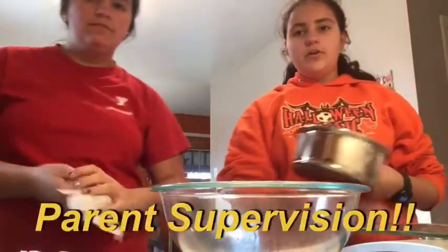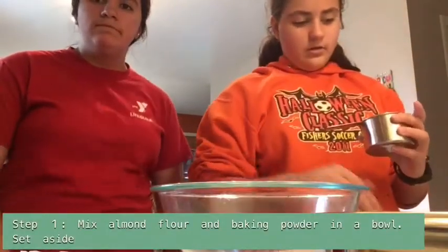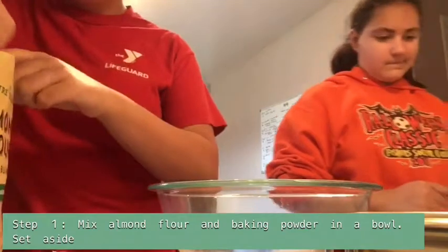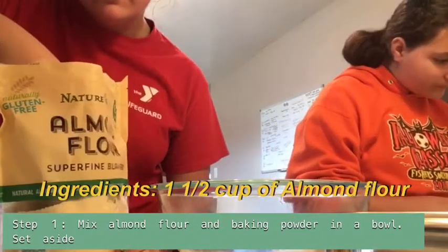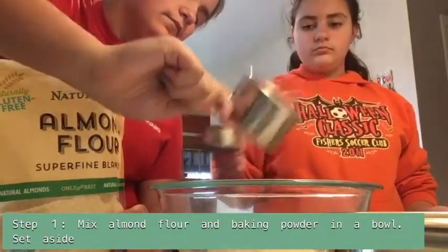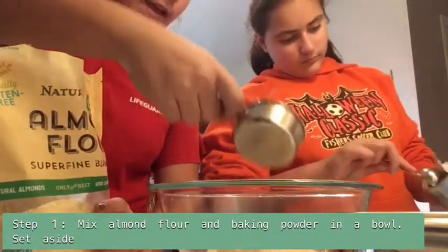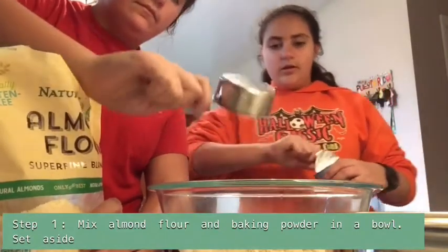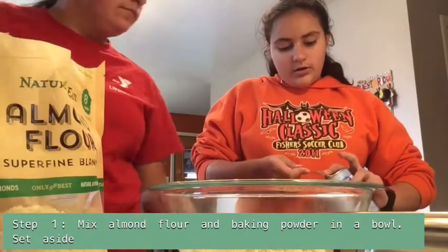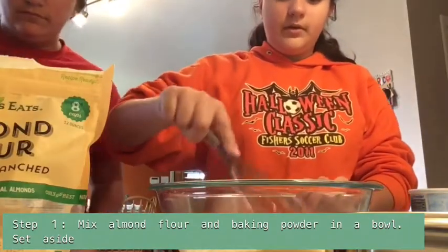With this recipe you're also going to need your parents because you're going to use the stove. Now we need a cup and a half of almond flour and you're going to put it in the bowl — one cup and a half cup. Once you put your cup and a half of almond flour, you're going to take one tablespoon of baking powder. We're going to whisk it together a little and then set it aside.